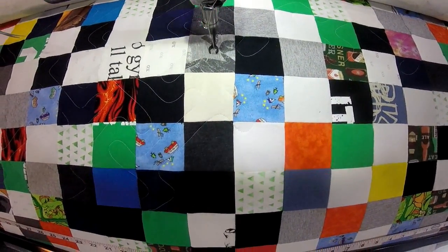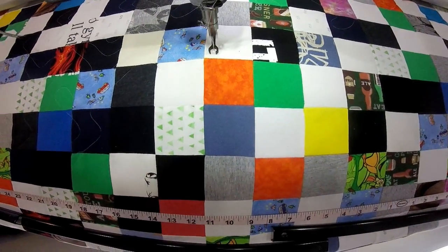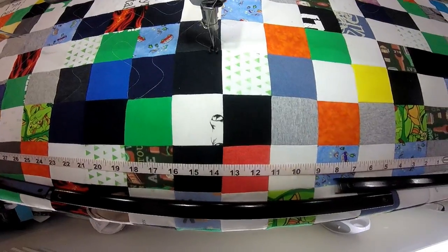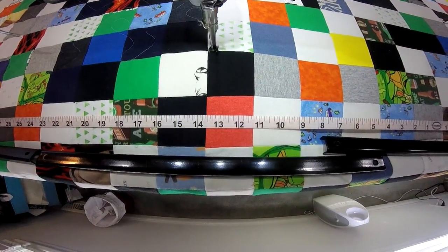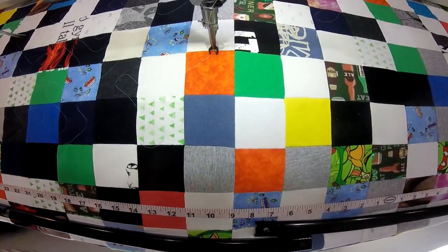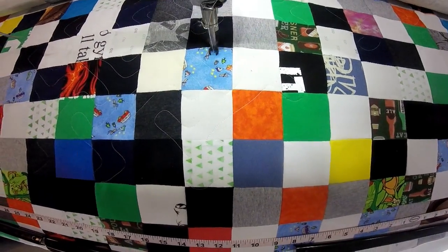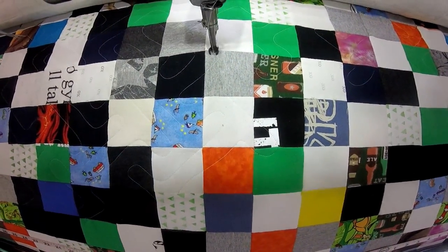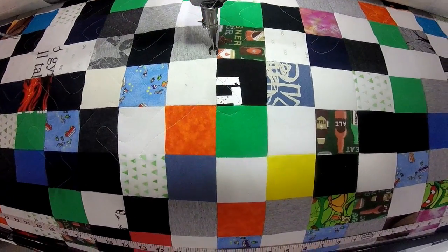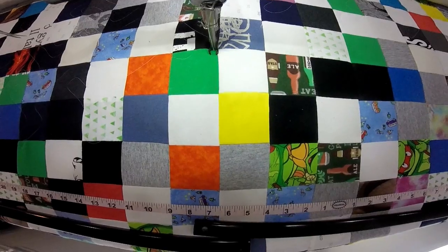I'll just let this run until it goes over one more trouble area so you can see another spot where it got caught in the corner. The only other thing I did after taking it off my frame was add a two-inch strip of muslin around it for the binding. The customer did not want any batting inside, and I actually like the feel and weight of this quilt top without it. I'll insert a final photo of the finished quilt — I hope you enjoyed it and I'll see you in my next video.